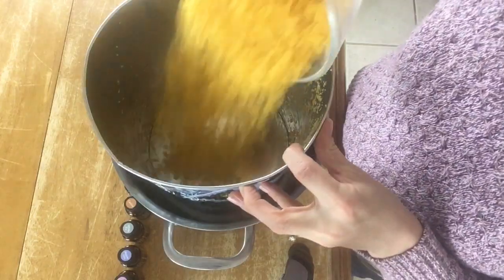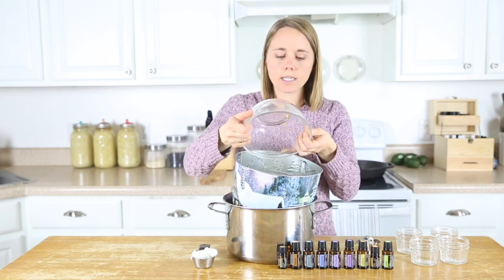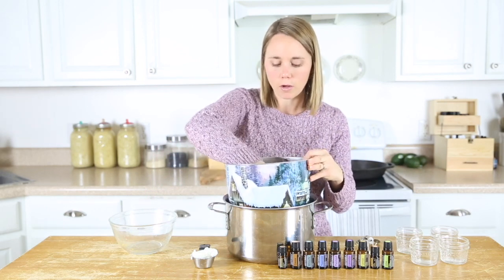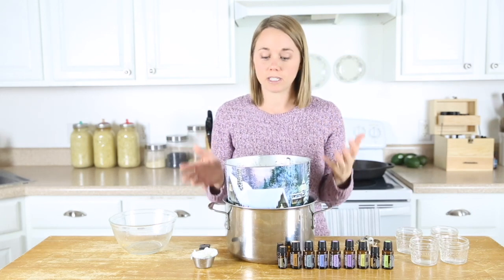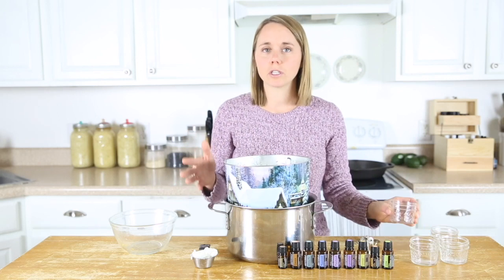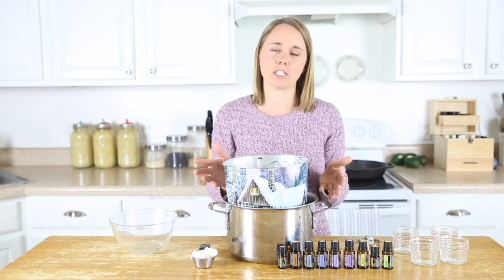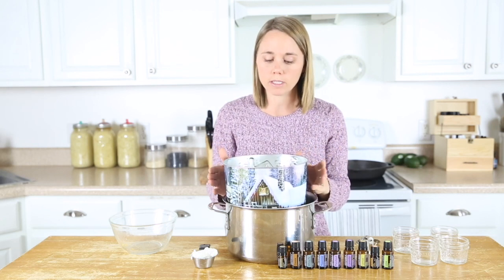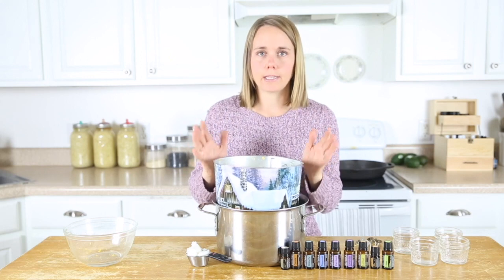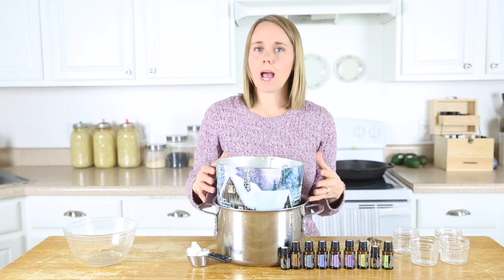First, we're going to pour our beeswax into the metal canister we're using. This recipe is based off of one pound of beeswax. I'm not exactly sure how much I have because this is some leftover beeswax from some chapsticks I made recently here on the YouTube channel. The good thing about this recipe is it doesn't have to be extremely specific, since we're only using beeswax and a little coconut oil — you can double, triple, or quadruple it as needed. I'm giving the recipe off of a pound package since that's usually how it comes when you buy it. Now this is going to act as a double boiler and I'm going to stick this on the stove and bring the bottom liquid to a boil until the beeswax is completely melted.